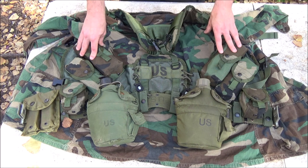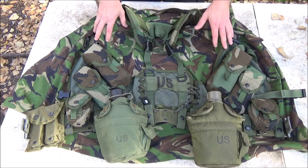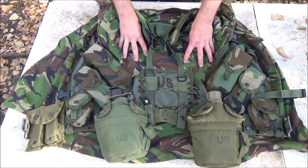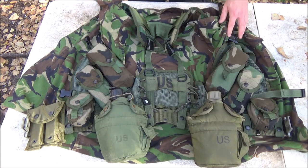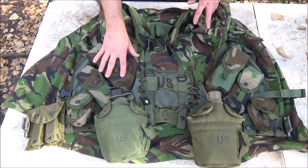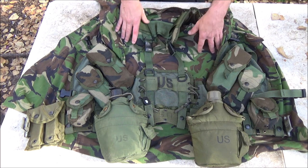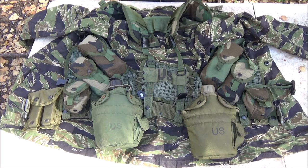Moving on to the next pattern — DPM, this is Dutch DPM but it's pretty close to British DPM. You can see these colors are kind of pastel and a little brighter, but they still blend in pretty well with the woodland camouflage and help break up the pattern a little better. They're pretty good patterns overall, but it really depends on the environment you're in. The browns are a little more flat and not as broken up, but the pattern still works pretty well.